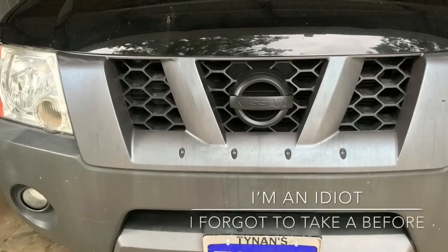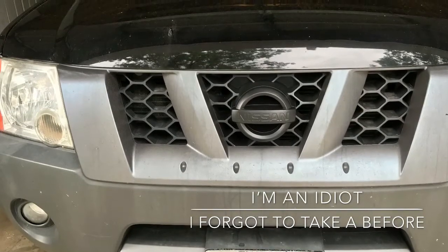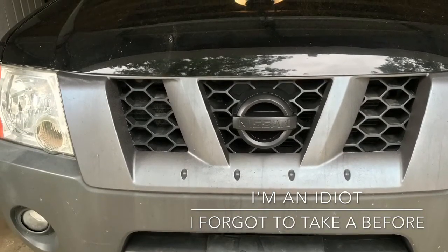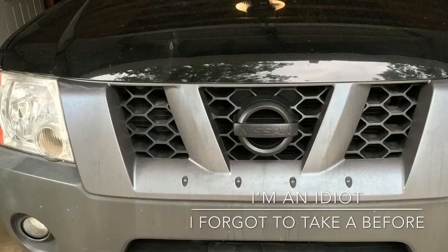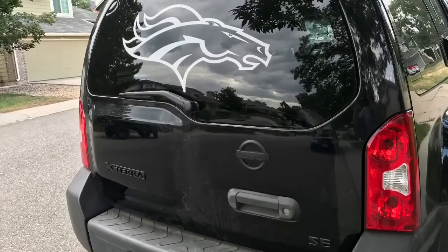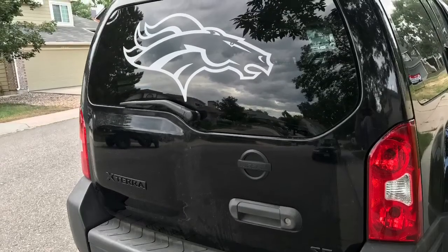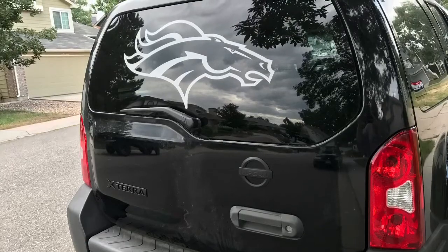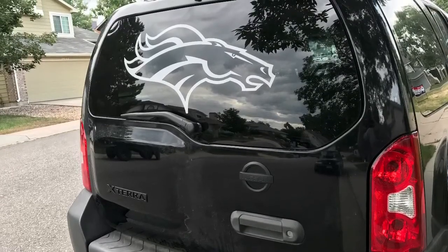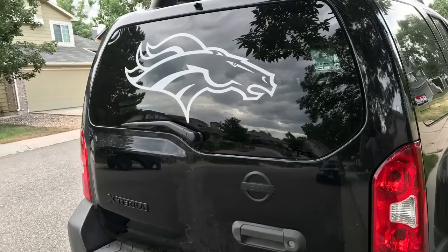I also did the front emblem. Unfortunately I was stupid and completely forgot to get a picture of the before, but here's the after. I'm really pleased with this. Again, this is Project Midnight, so I want to try and make it more and more blacked out. So this was my test run to see how this stuff would do. I really enjoy it, so I hope to do a part two, part three, or however many parts it takes to get a fully blacked out Nissan Xterra.